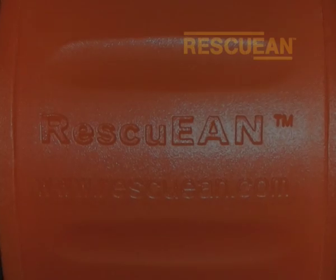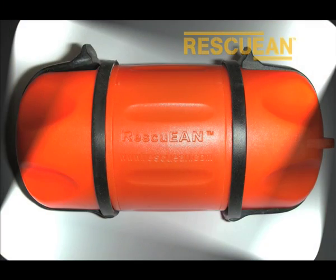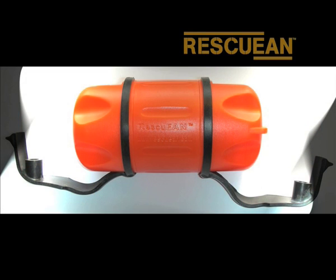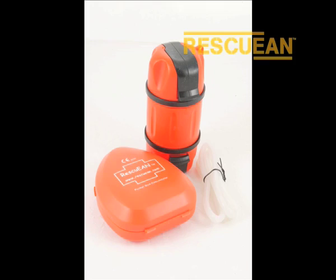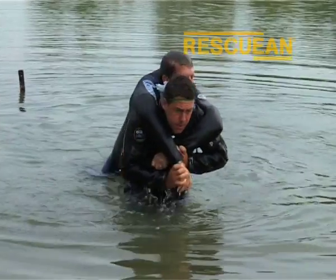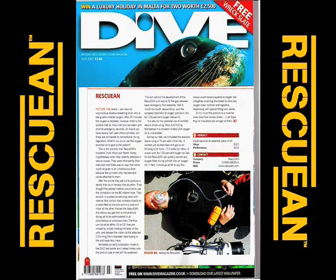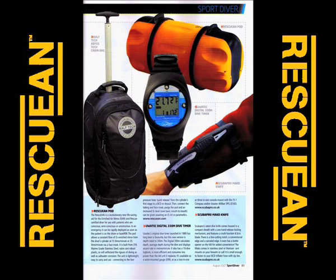Introducing the new Rescue EAN pod. It is a life-saving aid for the qualified diver finding themselves in a situation where an O2 kit is unavailable, already being used, or exhausted. It has been designed for use with a patient whether conscious, semi-conscious, or unconscious. The pod was launched in 2007 and has been well received by the diving press, diving associations, and divers of all levels.